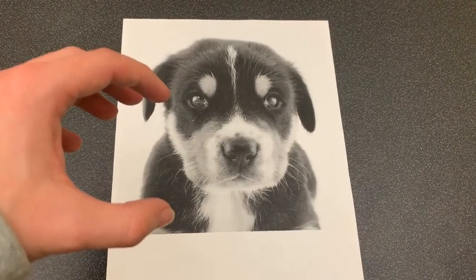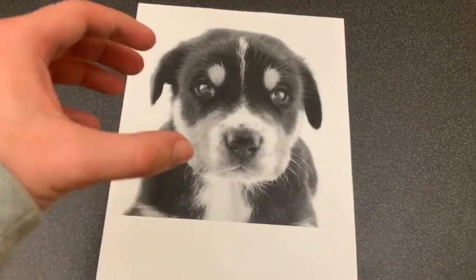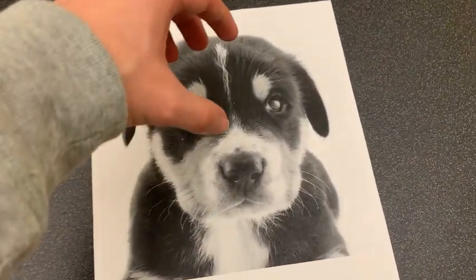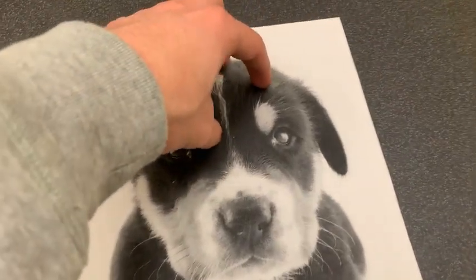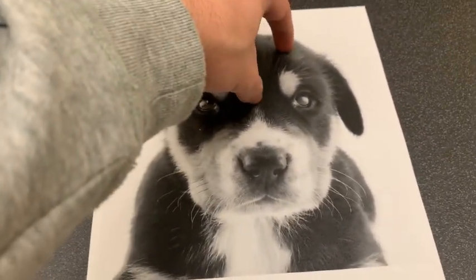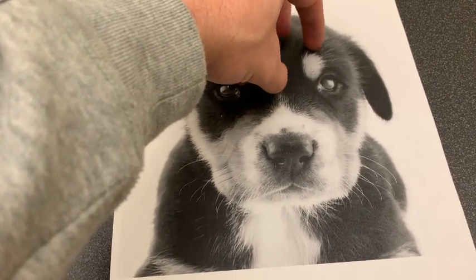The good boy. The good boy is a great technique to make the dog feel good. Just kind of reach in there again with that non-dominant hand. Place your hand on top of his head and just say: Good boy. Who's a good boy? That's a good boy.